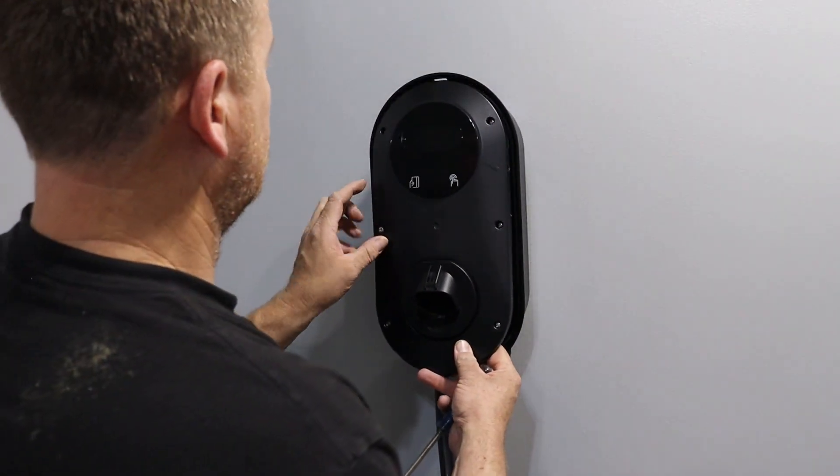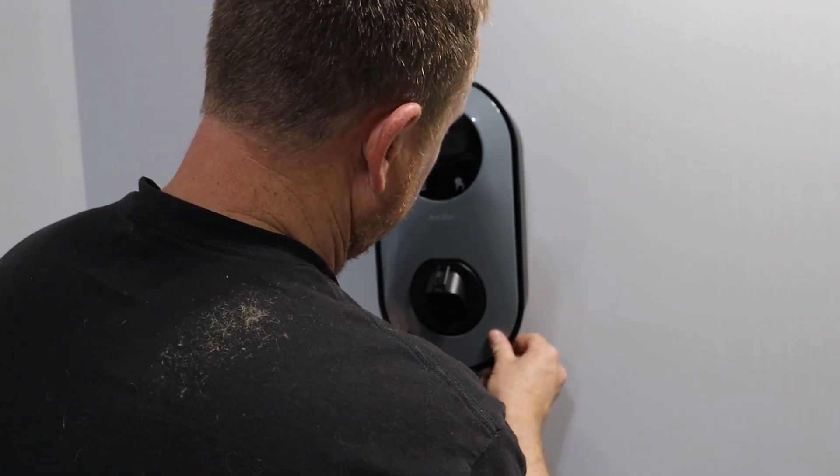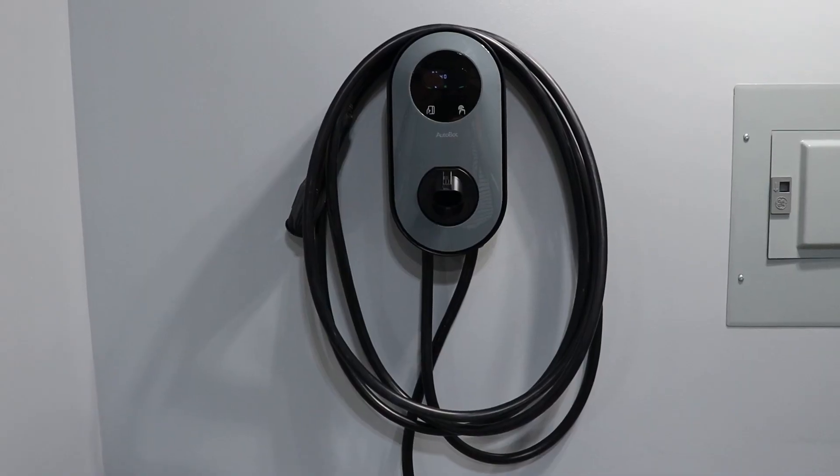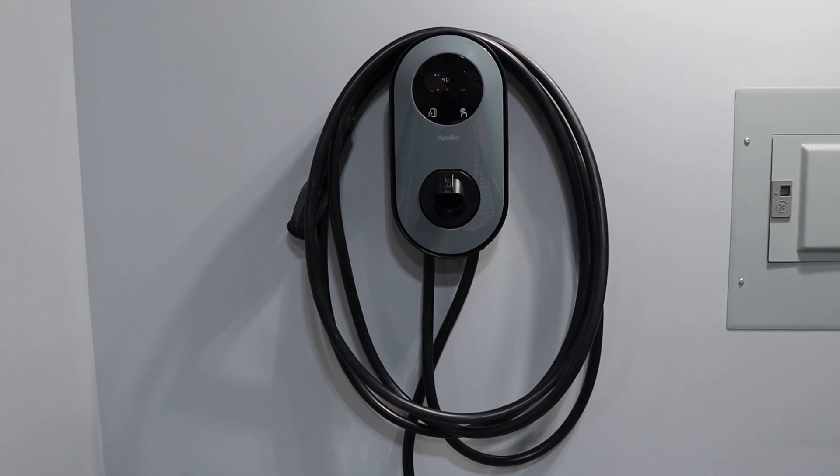Once you're done screwing the unit to the wall, just replace the covers. At this point, your charger is completely ready to begin charging your car.